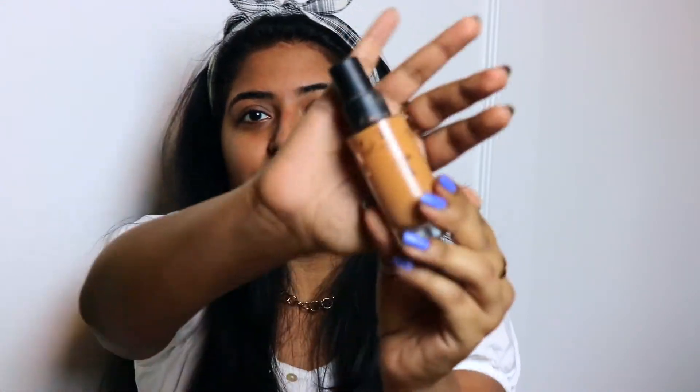So for foundation, I'm going to be using the Smashbox Studio Skin Foundation. The lettering has all rubbed off, but this is what the bottle looks like. I'm in the shade 3.35 for shade references. Sorry I'm looking at the viewfinder a lot — I'm using that as my mirror since I don't have one in front of me.